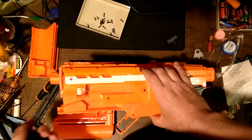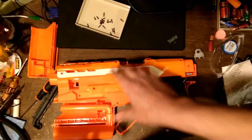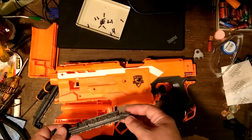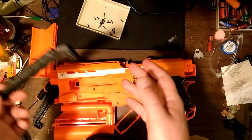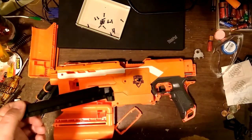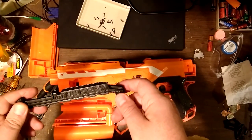One of the other things I forgot to mention is that this 3D printed part is available in - I'm pretty sure - both Picatinny and standard Nerf rail. I don't have any Picatinny accessories, so I went with standard Nerf.